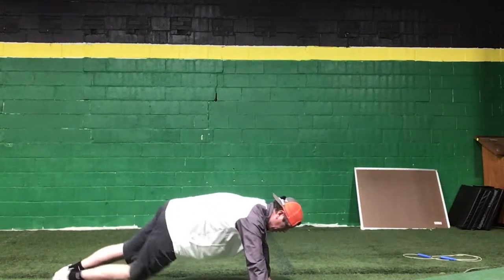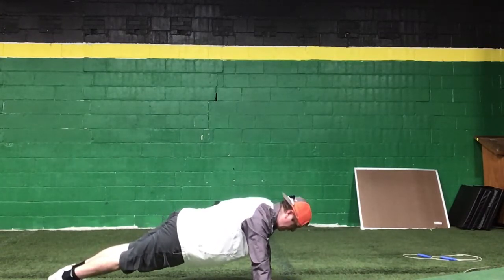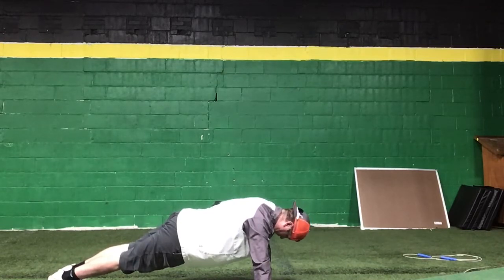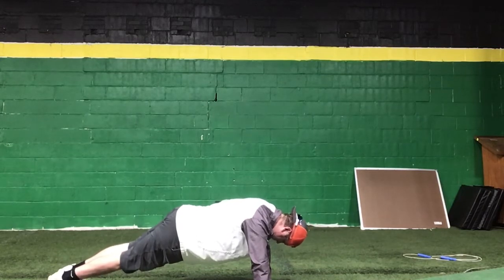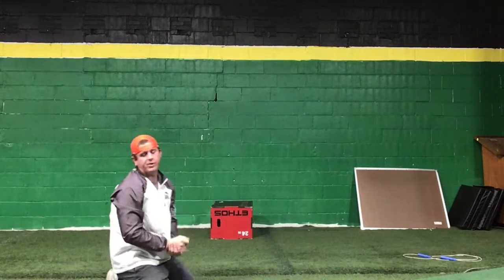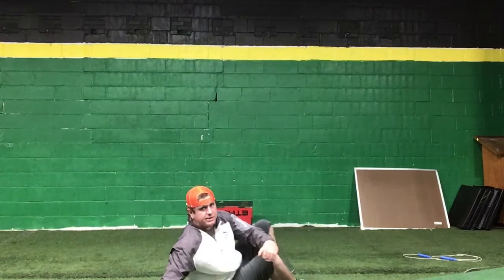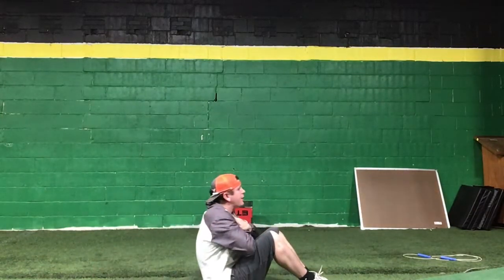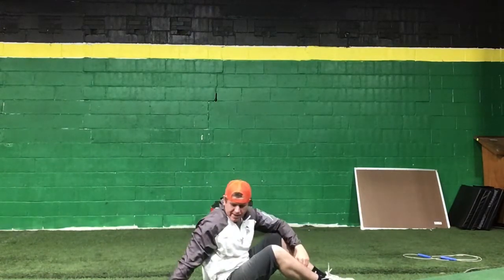Then we go a minute bridge — arms are locked. You're going to go for a minute there. Once you get a minute on the bridge, you're going to rotate to a minute sit-up — arms across your chest, coming straight up. You've got a minute sit-up there.